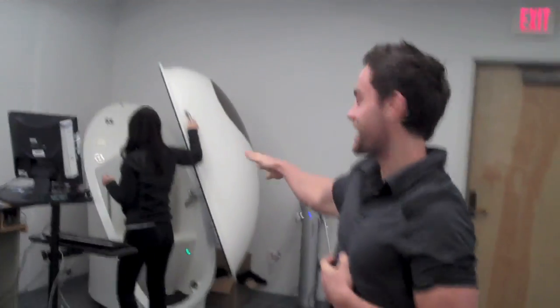Hey guys, Drew Canole. We are here at SDSU about ready to jump into this remarkable space shuttle. We're gonna get teleported into time — Angie is sending us and we don't even know where we're going right now. Actually we're at SDSU and we're getting our body fat assessment amongst all kinds of other stuff.